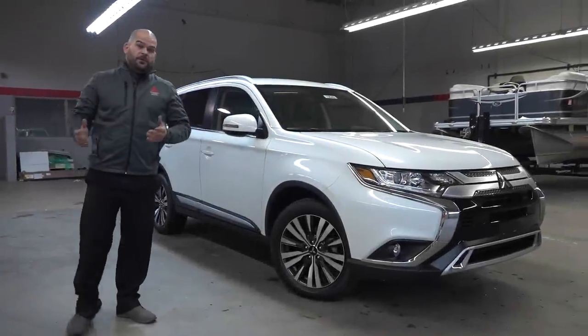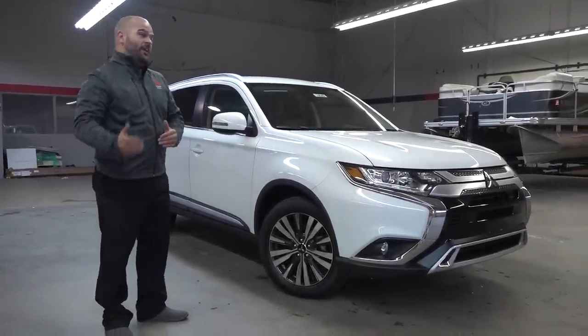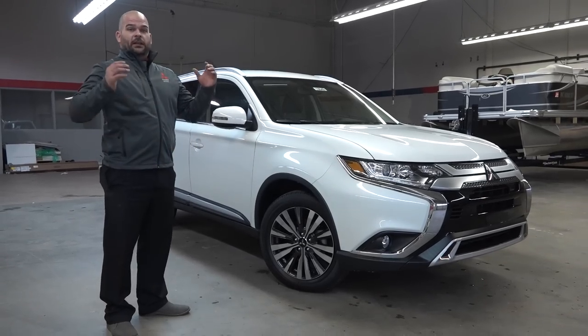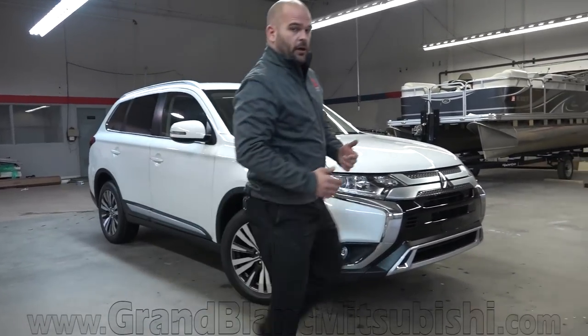Welcome to Grand Blank Mitsubishi. My name is Paul Zagman. We're taking a look at the 2019 Mitsubishi Outlander in an SEL package. Let's get started and show you a couple things about the new 2019 model Outlander.